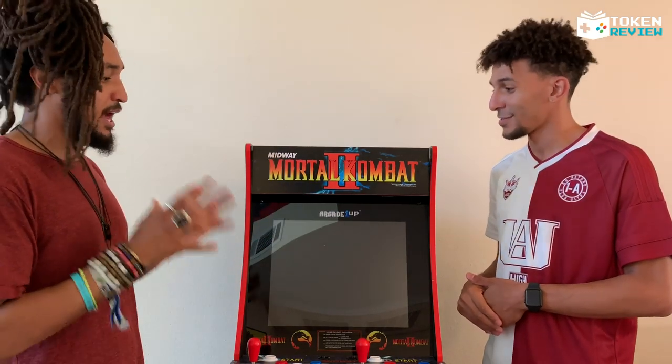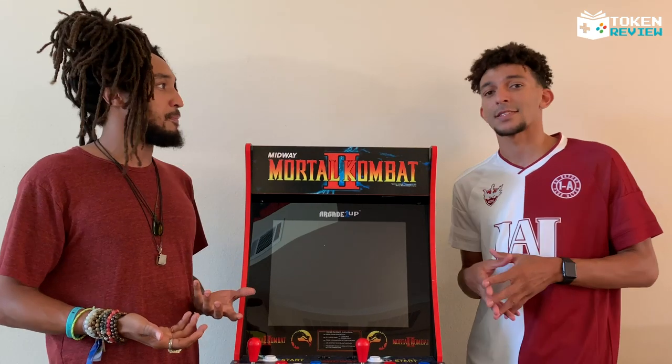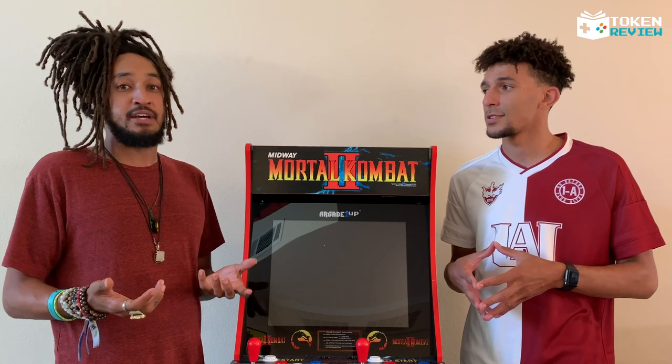A lot of companies making miniature arcades make them too small, but this one — if you get four or five, you've got a little mini arcade at home. We highly suggest you get the riser, and if you don't have the money for it, get some knee pads.